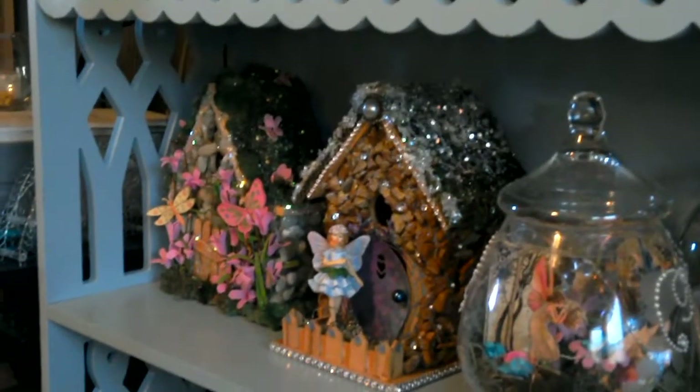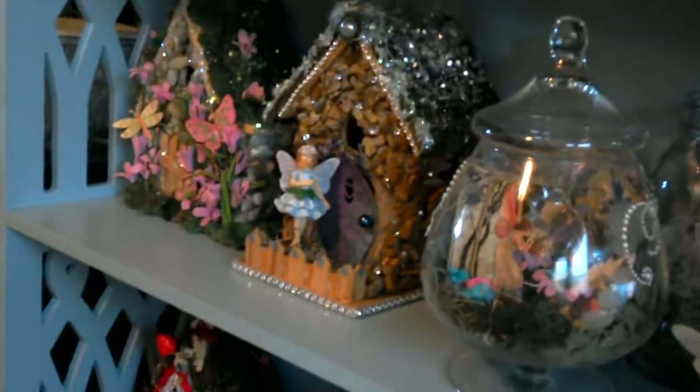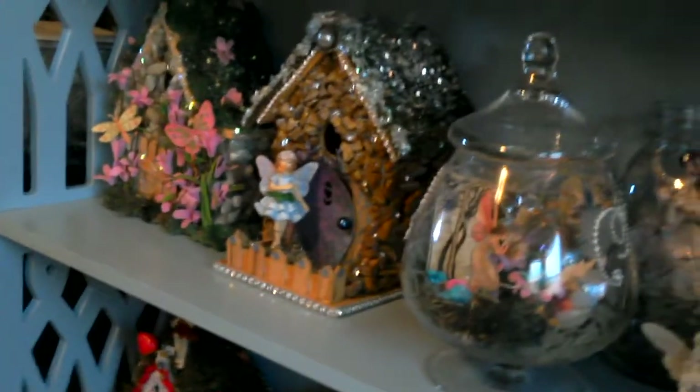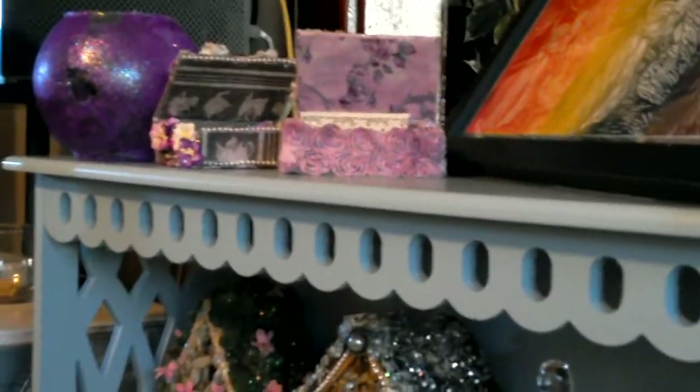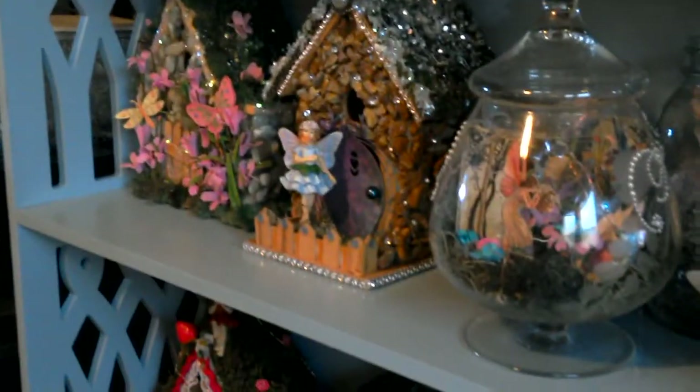Hey dear! I'm testing out my tablet thing that my husband got for me for my birthday last year. Because something's wrong with my camera again.